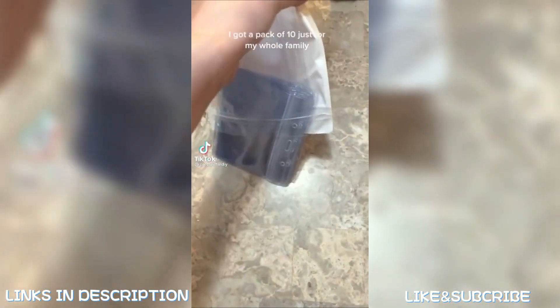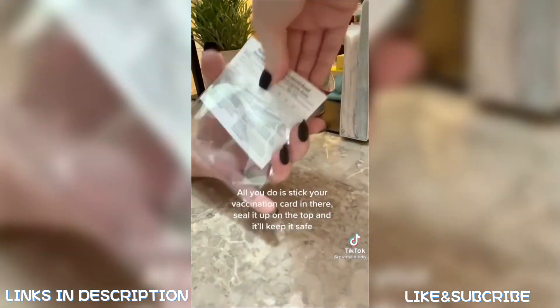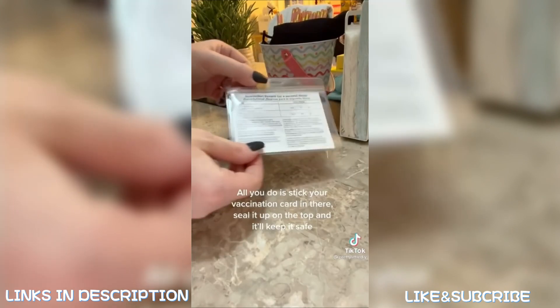I found these vaccination card holders on Amazon — I got a pack of 10 for my whole family. All you do is stick your vaccination card in there, seal it up on the top, and it'll keep it safe.